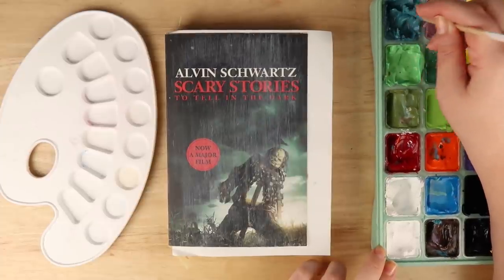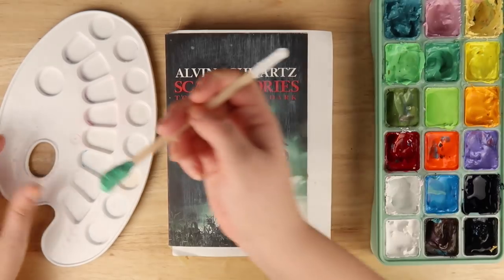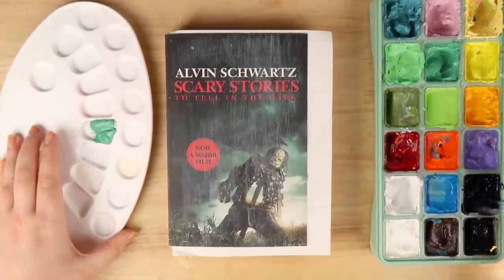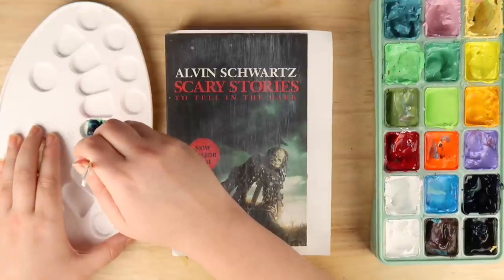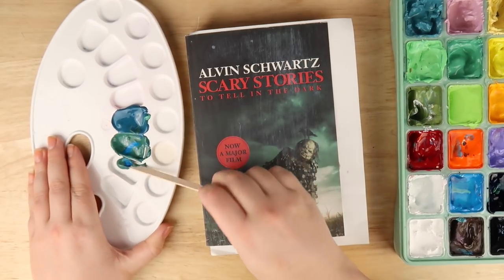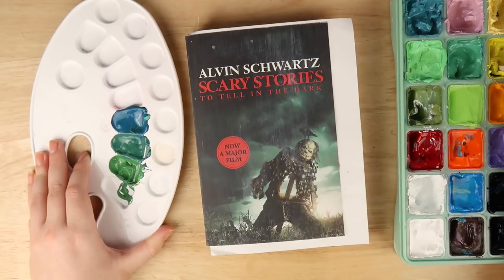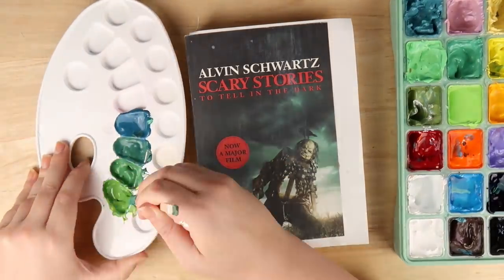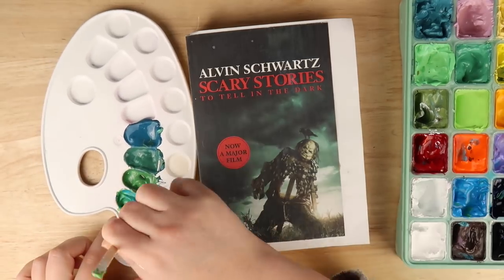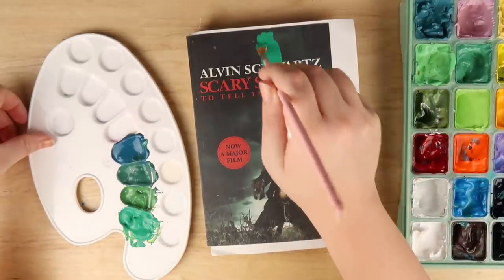I'm using my jelly gouache, the Artex ones, for this paint over. I really wanted to focus on using a limited color palette and mixing my own colors rather than using them straight out of the pans, to make it more complex and rich. The pans are a pastel palette but I wanted a deeper color palette because I'm doing a room scene at night. I'm mixing a dark blue-greeny blue and making it steadily more green and lighter as I go — a nice greeny blue for the sky outside the window.